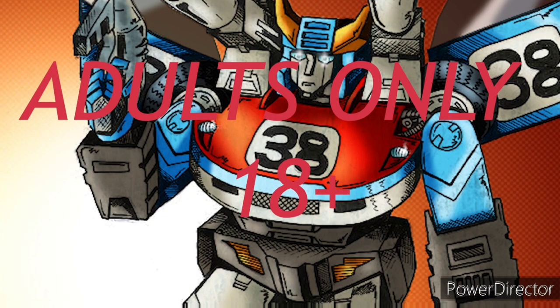This channel is for adult toy collectors only. That means if you're under the age of 18, just like the WWE did in the early 2000s, you get the F out.